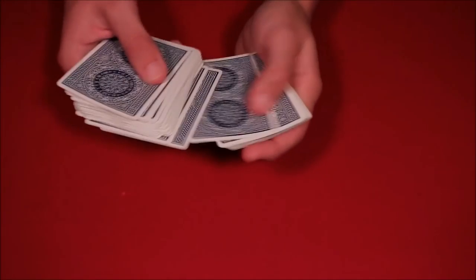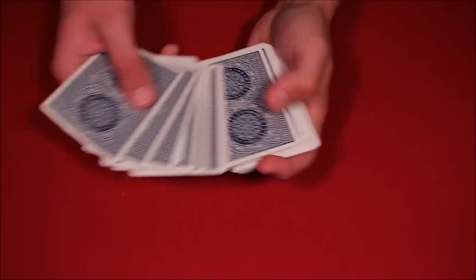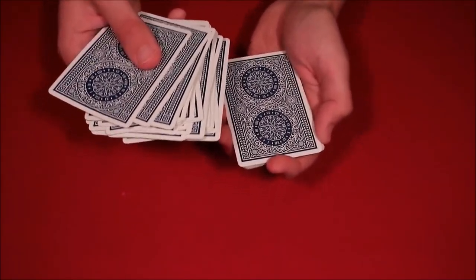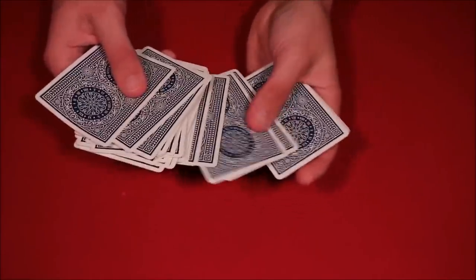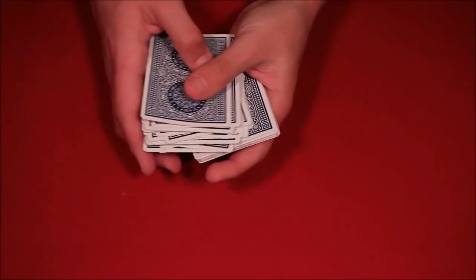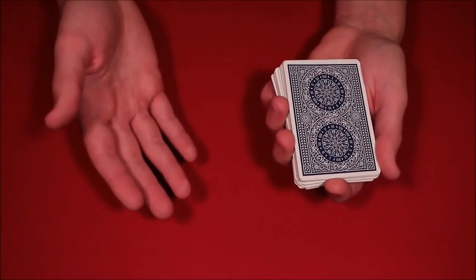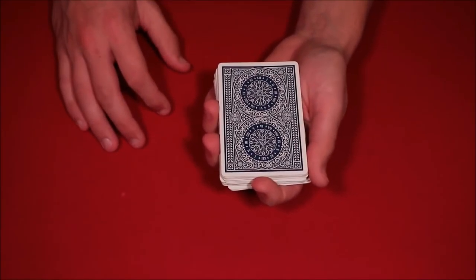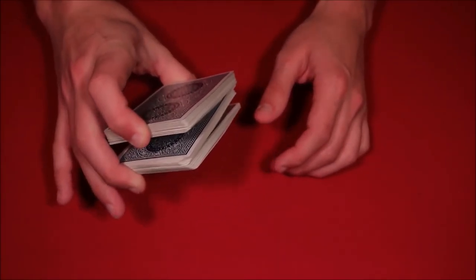Now let's do a number under 16 — like 13. You spread through the deck, say all right I'm going to try to cut to exactly 13 cards, spreading until you get to that break. You do 16 minus 13 which is 3, and since that's less than 16 you have to put back 3 cards. As you're spreading through the pack, you go one, two, three, and then catch that break right there with 13 cards. You square back up and say you're going to cut to exactly 13. So essentially: if they go over 16, you add cards; if they go under, you remove them. You now have the break with the 13 cards.